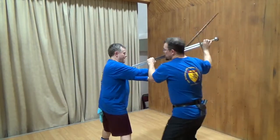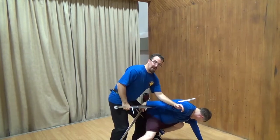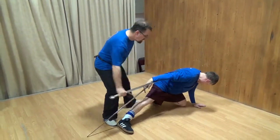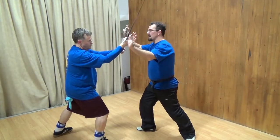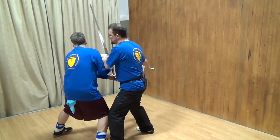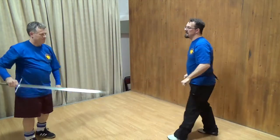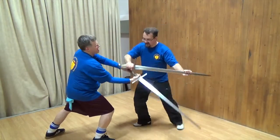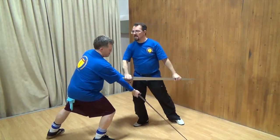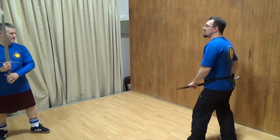It's a full harness. Harnessed with a sword, right? Right to the hand — that hurts. What was it, the wrist? Did you get a half-sword? Yeah.